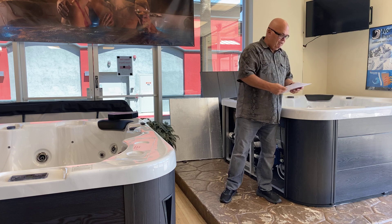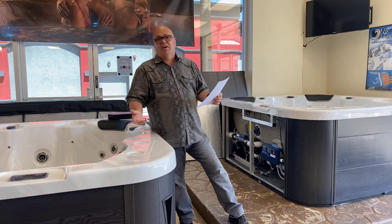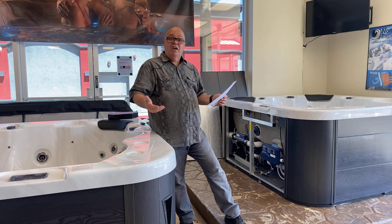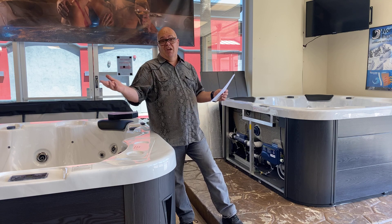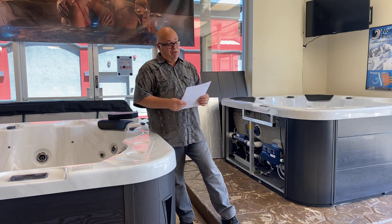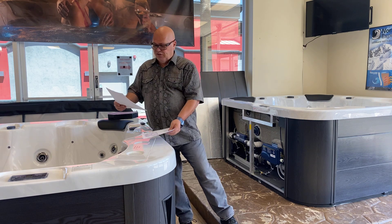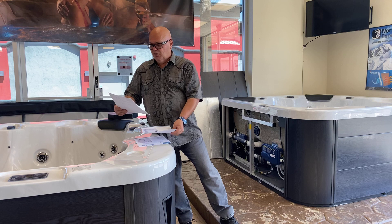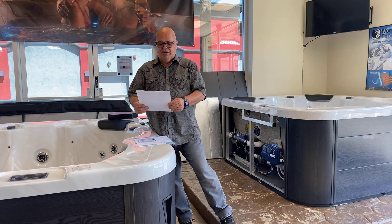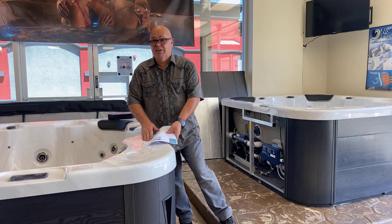Our plug-and-play models are all on the website at sunsetspas.us — pick your store, go to Hot Tubs, go to Sunset Spas Exclusives. You'll see the Diablo, which is 83 by 63. We've got the Tahoe at 85 by 71. The Milano at 79 square. And the Modena at 91 by 78. So we've got some good-sized 110-volt spas.